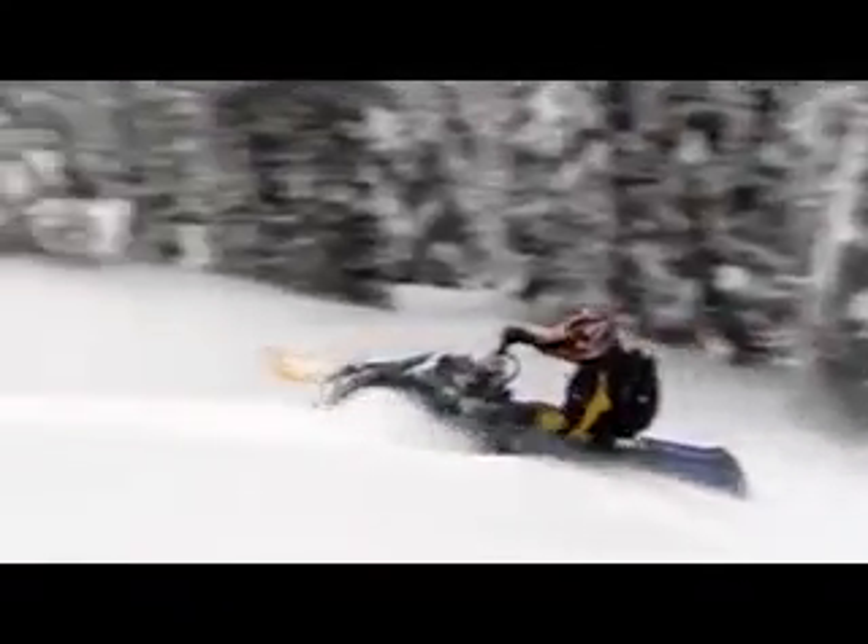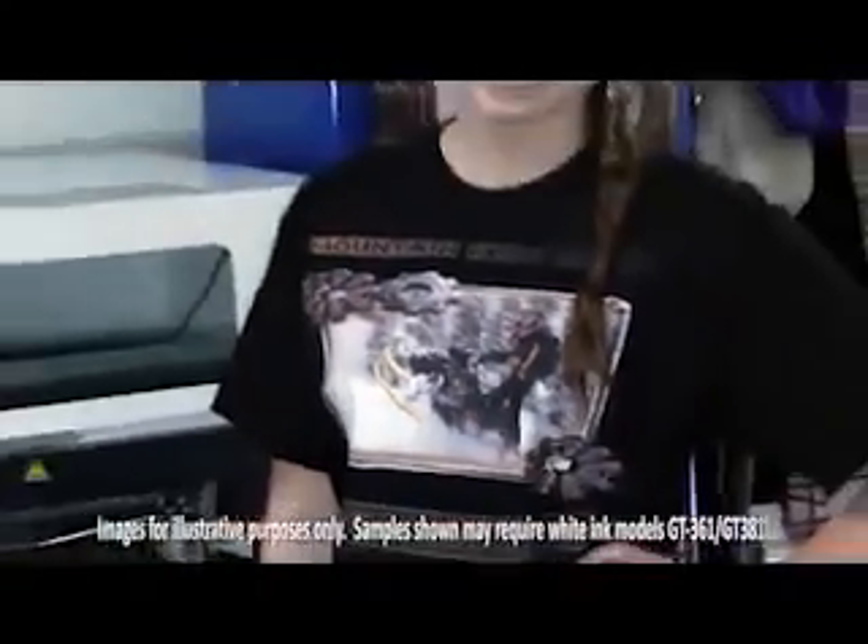I'm excited to be here today to talk to you about the new and enhanced Brother GT3 series of direct-to-garment printers. The Brother GT3 series printer is great for reliving life's greatest moments. High resolution and true-to-life images make great customized t-shirts, sweatshirts, socks, coasters, towels, and more items your customers will love. They're easy to print and help you turn a profit.